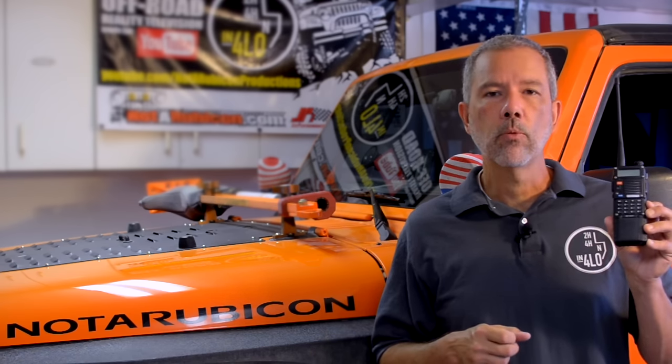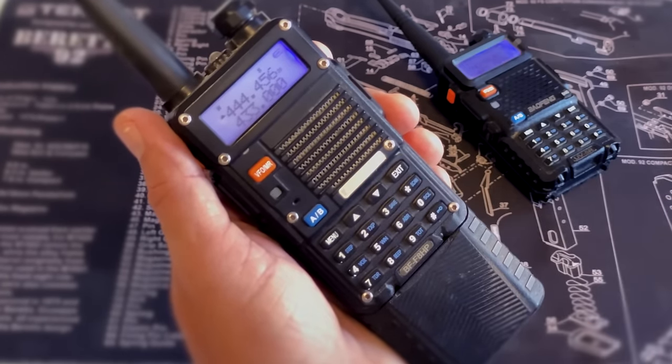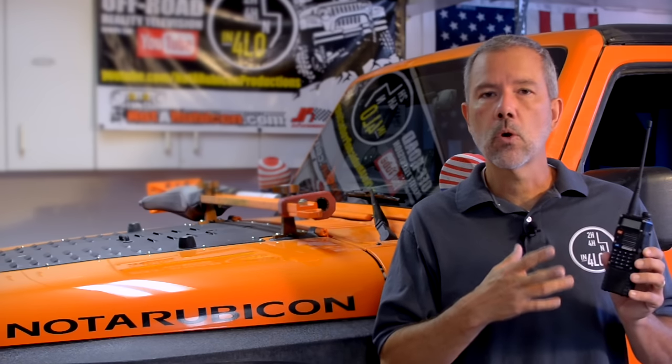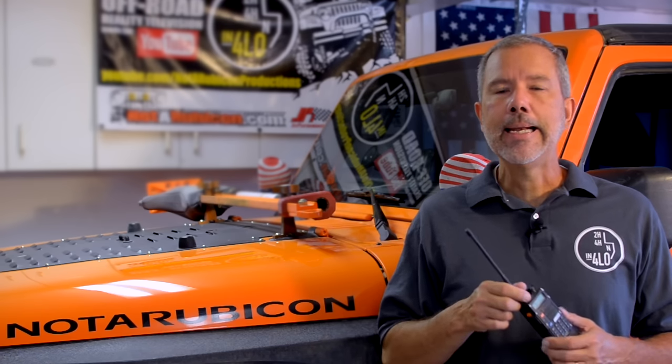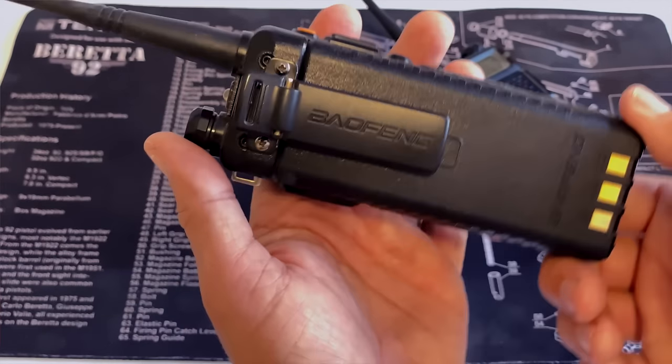Hi, I'm Randy with Notarubicon.com and today I want to talk about these Baofeng radios and how you can program them for off-road use. I want to give you a quick overview of how these radios work and what they can do. They're great for hiking, caravanning, anytime you've got two or more people that need to talk and you're going to be within a mile or two of each other.